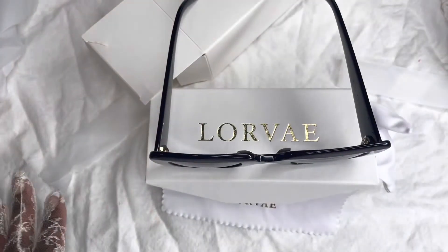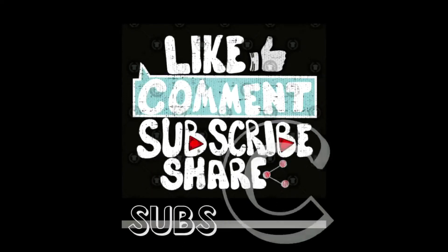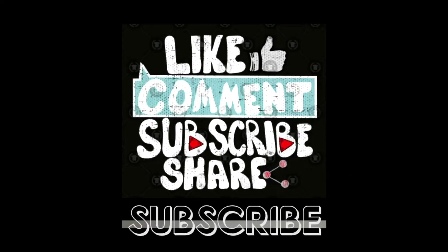You get the point — have a good day! Thank you so much for watching. Please make sure that you like, comment, most definitely subscribe and share. Until next time, bye!